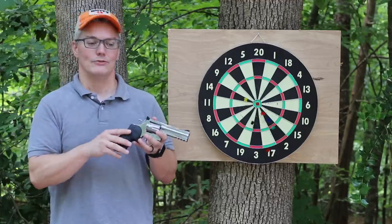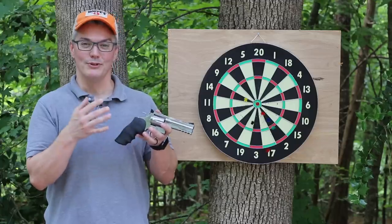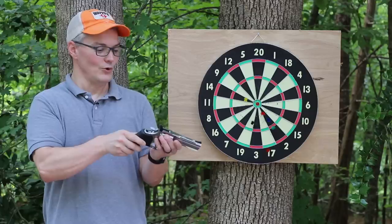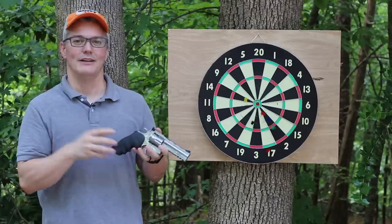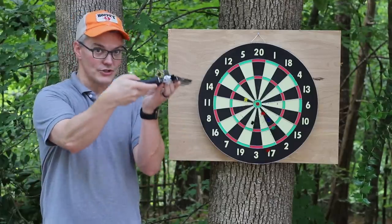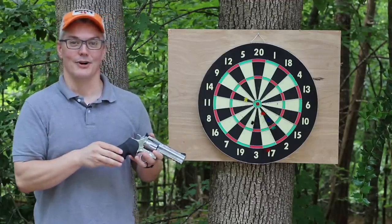First of all, it's surprisingly accurate. It's not going to be as accurate with darts as it is with lead pellets that engage the rifling in the barrel, but if you apply good fundamentals of shooting when you pull the trigger, you're going to get surprisingly good groups down range. But the feature that makes this such a great dart gun is the fact that you can load six darts at a time.